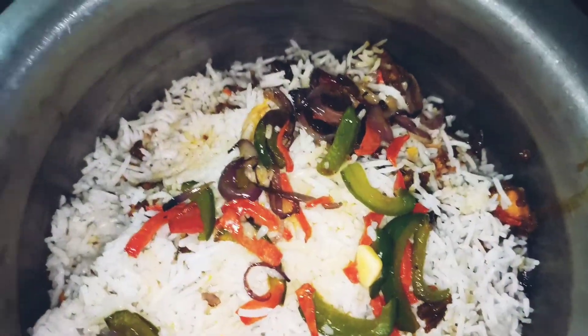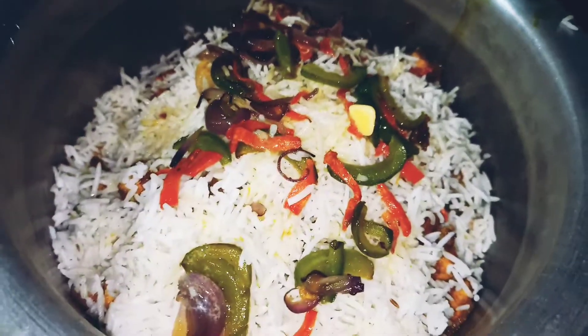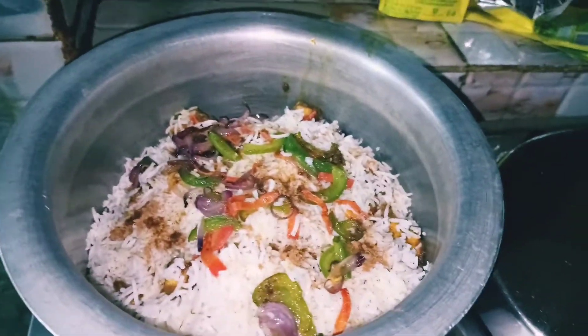It's going to be ready, so let's make it. This is ready to cook for two minutes, and after two minutes it will be totally cooked and ready to serve. The delicious biryani is ready!